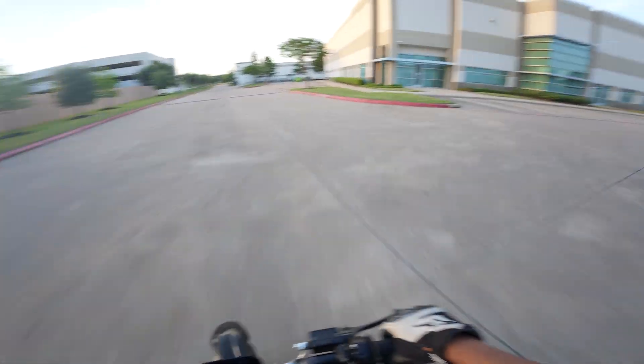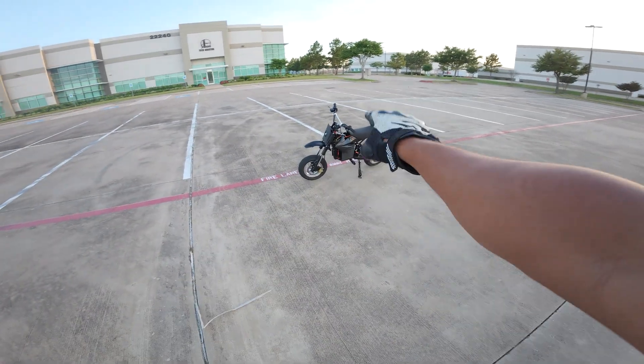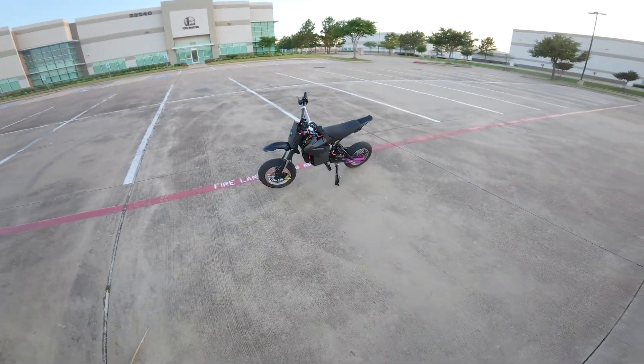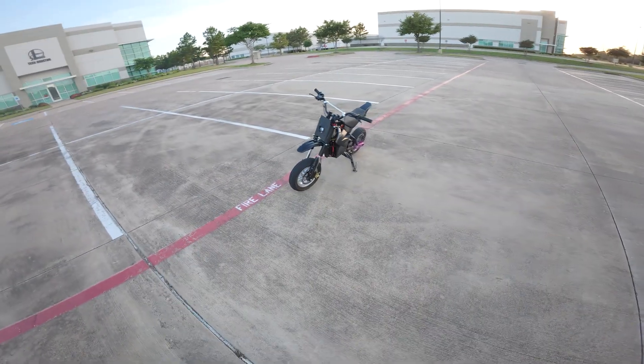I'm still in the power wheelie phase, but there are a couple of things I want to clean up on this bike. I have some zip tie drift stitching on the plastic because I snapped it, and I want to tuck the wiring a little bit more. But it's a super cool looking bike — I got a headlight for it and it ended up completing things and looking great.